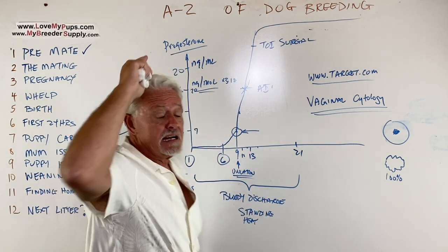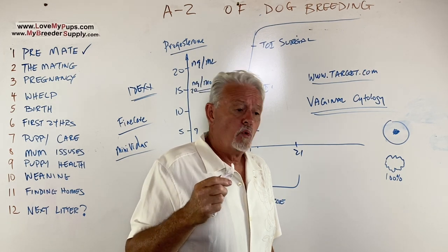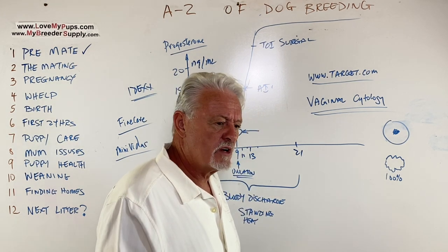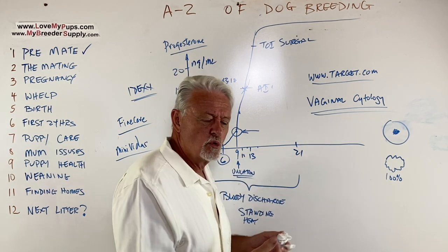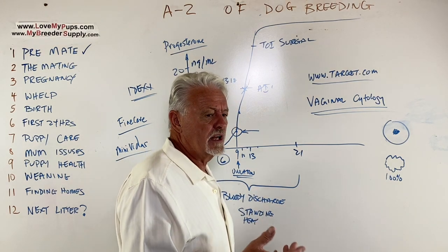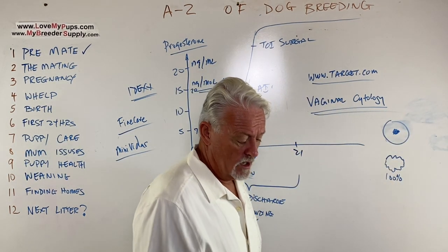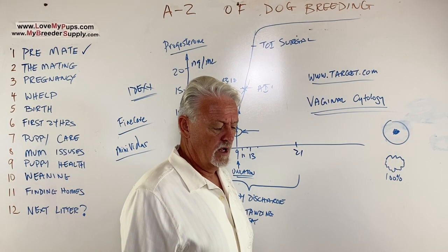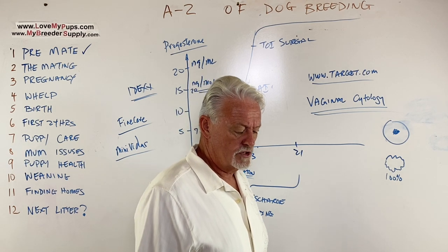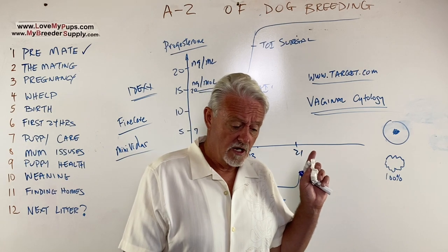The window of opportunity is maybe a two- to three-day window. For most dogs, the window is between day 10 and day 14 — that's about it. It's not a very broad window; if you go either side of that you're going to get a small litter or none at all. So it's pretty important to get this right — it's fundamental, it's the whole thing. I'm going to do a Part 1A where we'll talk about choice of studs, because we don't have time to cover that here.